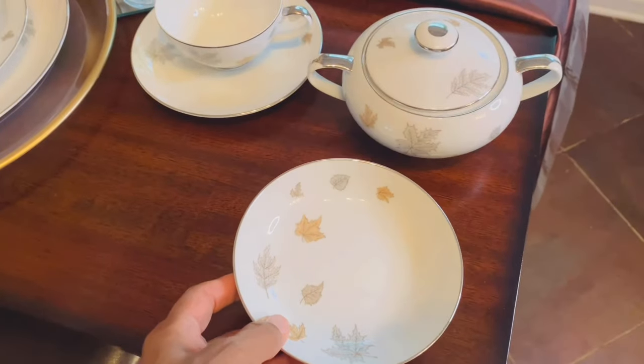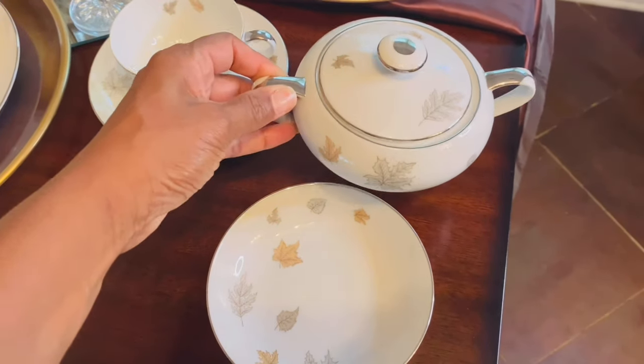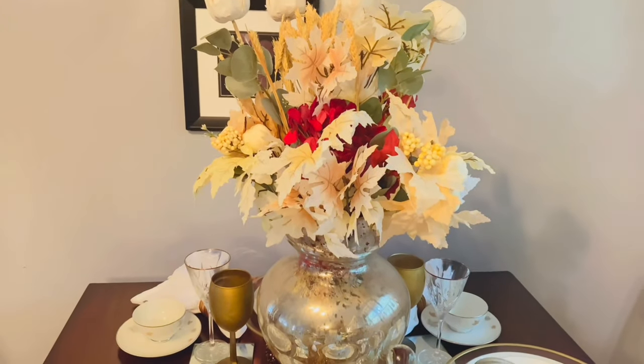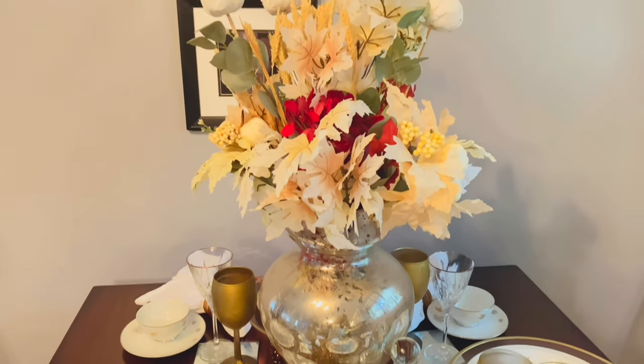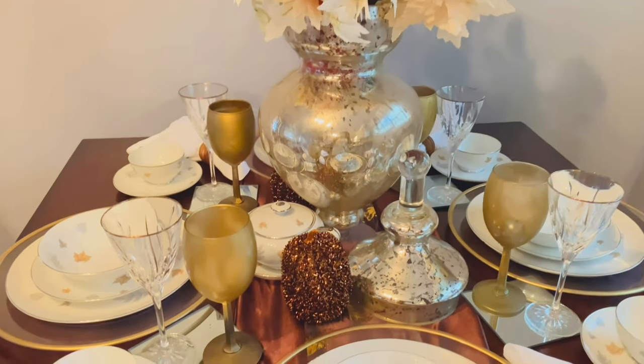Some of these pieces I'm not familiar with, but I think that one is to put your teabag on. And this is the gravy bowl. I just put this in here also because there is a teapot that goes with this set too — I didn't put all of that on here because of the limited space on the table.